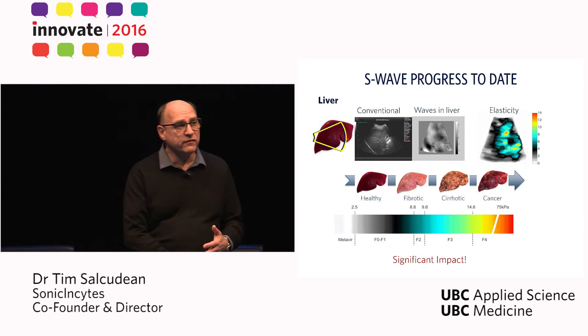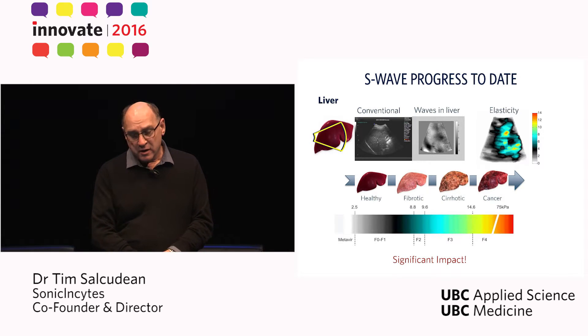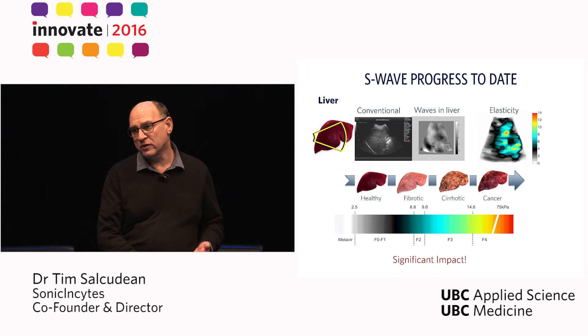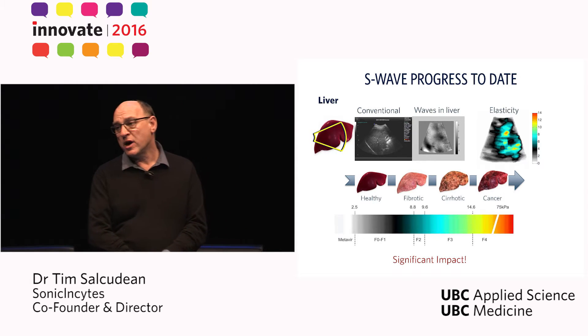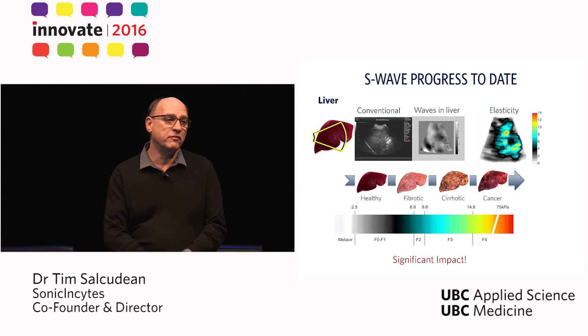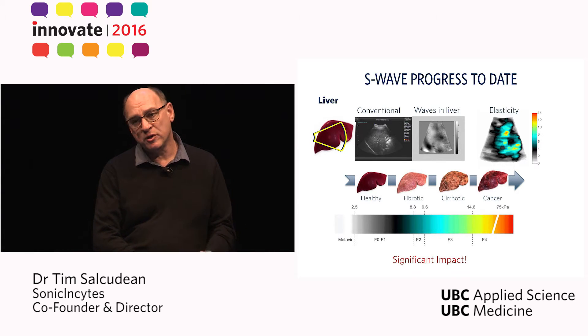We have also developed a system for liver imaging and have tested it in healthy volunteers. Liver imaging is important because liver stiffness correlates very directly with liver disease. If our studies get verified by bigger patient studies, which we now have in progress, you have to account that one in eight women will be diagnosed with invasive breast cancer, one in seven men will be diagnosed with prostate cancer, and one in five individuals suffer from chronic liver disease. So our method can have a huge impact.